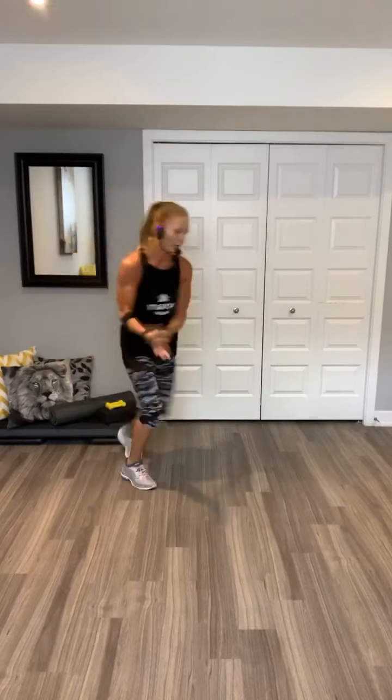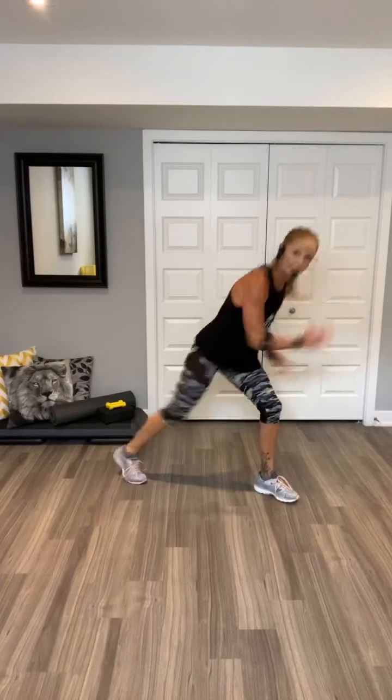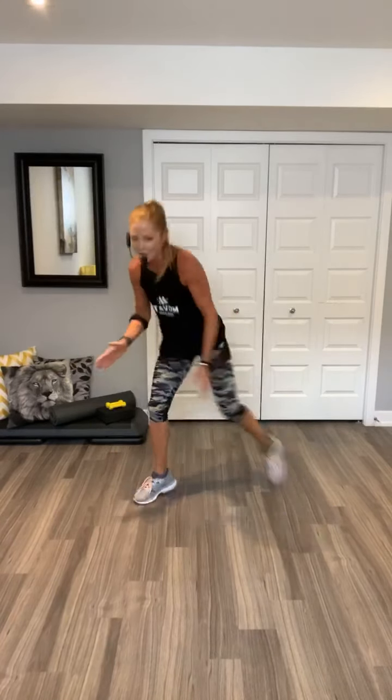Repeat your knee. Let's go. Woo. Six, five, four, three, two. Switch. Other side. Go. Eight, seven, six, five, four. Get low, get low. Come on. Shuffle, shuffle. Go.